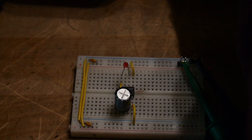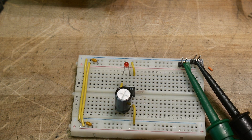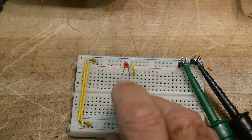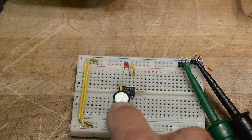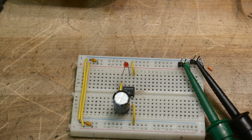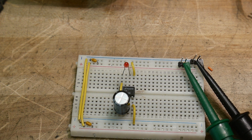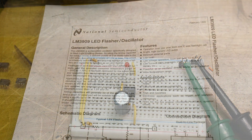We have a circuit today that flashes an LED — very exciting, everybody likes LEDs. This circuit flashes an LED and uses just one component other than the LED: a capacitor. That's all you need; the IC takes care of the rest. These ICs have been around for ages.